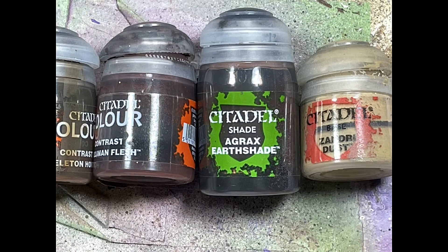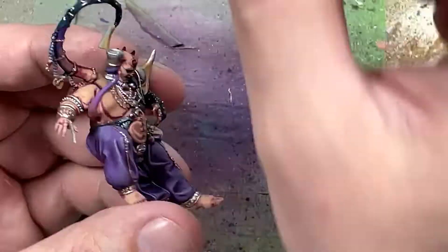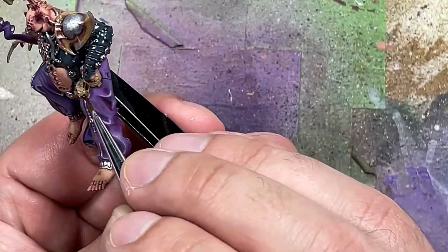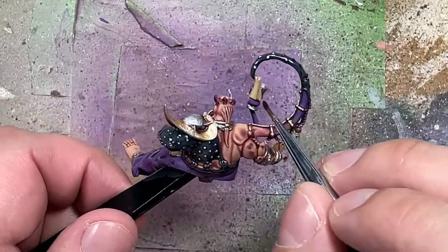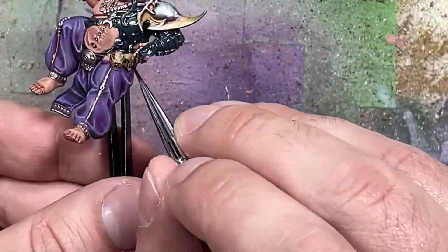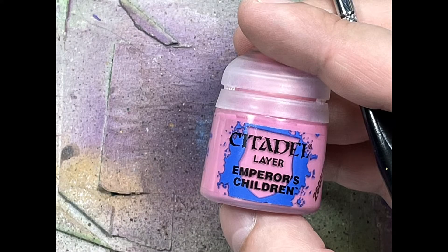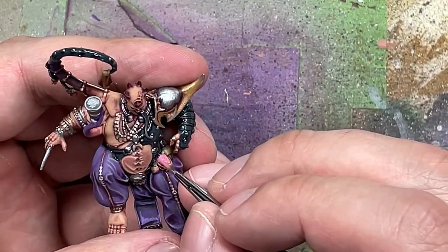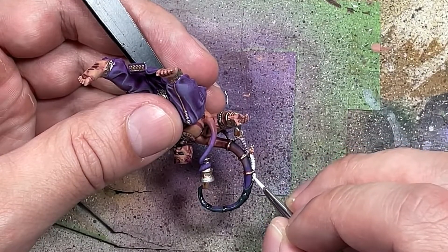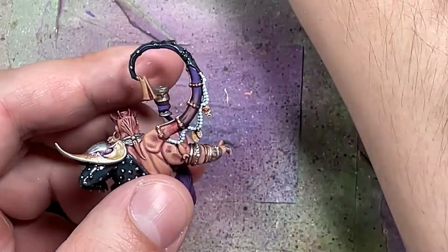And now we're going to paint some knickknacks he's carrying with Zandri Dust, Agrax Earthshade, Guilliman Flesh, and Skeleton Horde contrast. With Zandri Dust we paint the handkerchief he's holding with his tentacle, the skull bowl on his lap, and his satchel next to the skull bowl. With Skeleton Horde contrast we paint the skull, with Guilliman Flesh we paint the handkerchief, and with Agrax Earthshade we do two coats on the satchel. They just have to look passable and blend in with the rest of the body. With Emperor's Children we paint the berries in the skull bowl. Then with Ulthuan Gray and Druchii Violet we paint the beads on his large tentacle - Ulthuan Gray is very close to the box art - painting all the beads with Ulthuan Gray then applying a thin one-to-one mix of water and Druchii Violet onto them.